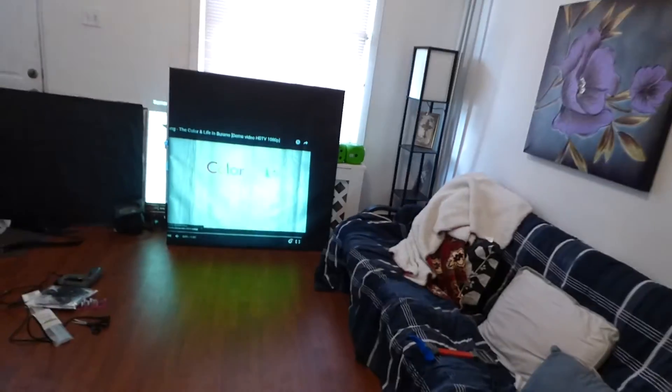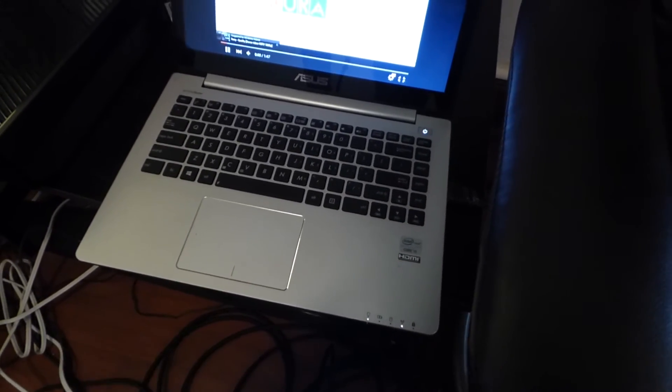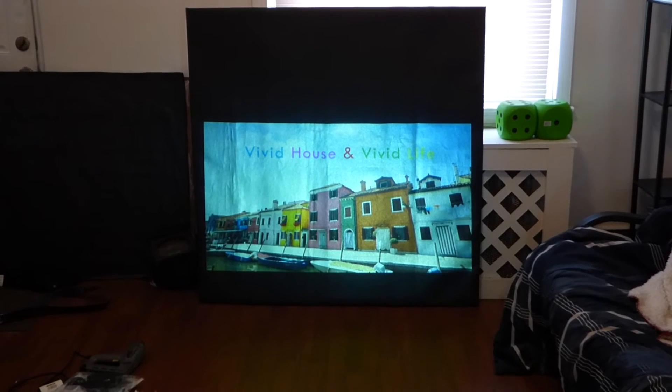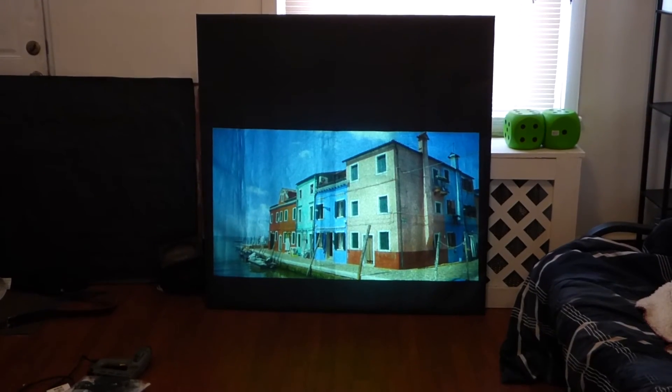I'm going to show you right now. These screens are completely borderless, so they do not require a border. Remind you, this is a jet black screen. We're about probably seven feet from the screen, and we're using a 2,000 lumen projector in a fully lit environment.